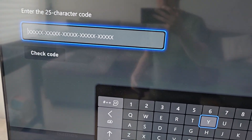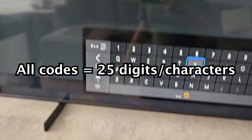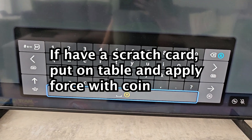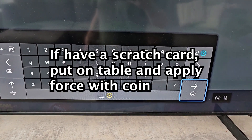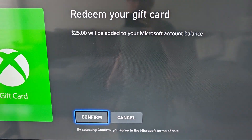So all these codes are going to be 25 digits, and capital letters do not matter. Once you put in your code, just press in the bottom right and press Confirm.